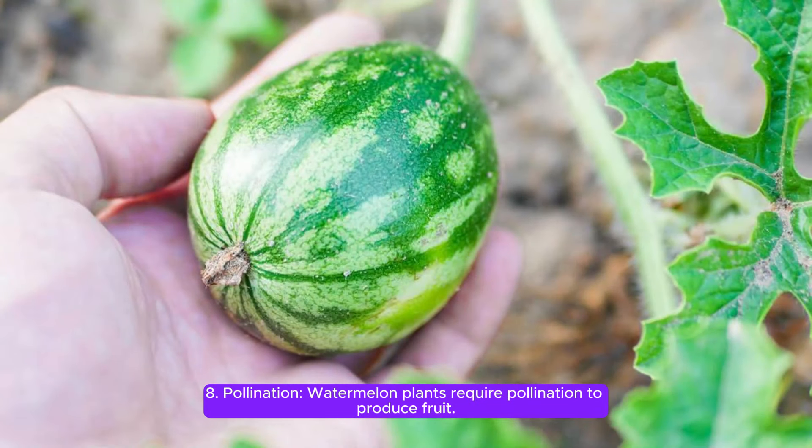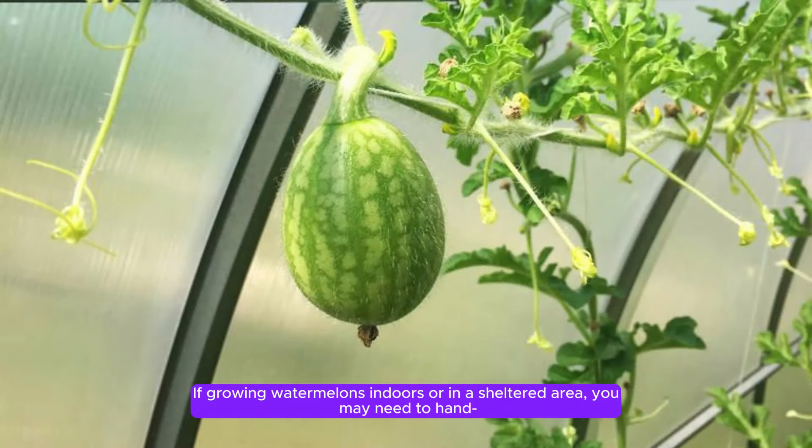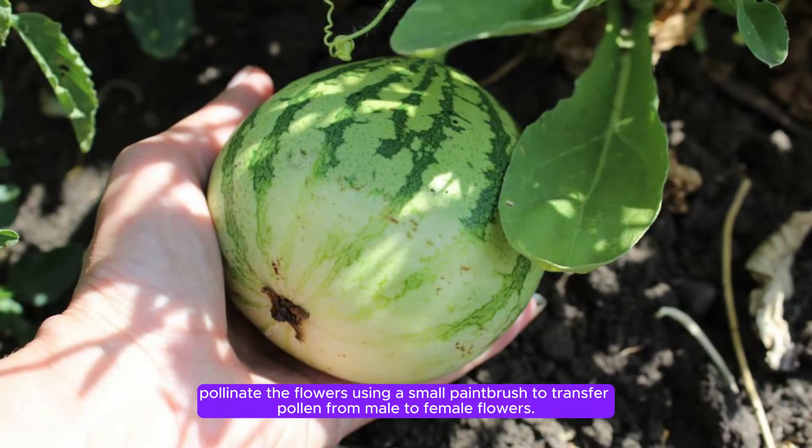Step 8: Pollination. Watermelon plants require pollination to produce fruit. If growing watermelons indoors or in a sheltered area, you may need to hand-pollinate the flowers using a small paintbrush to transfer pollen from male to female flowers.